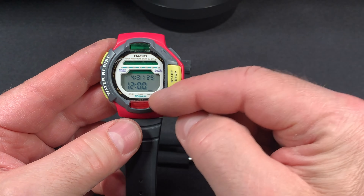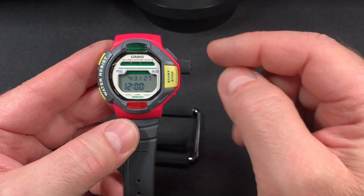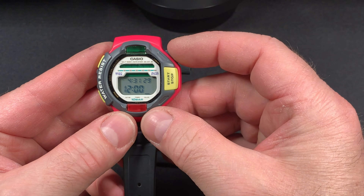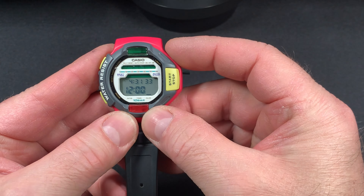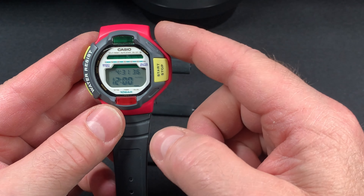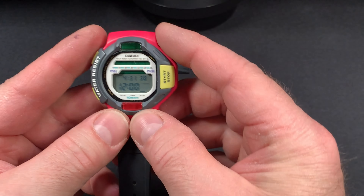Then you have an alarm. You can set your alarm and have it flash. Every 10 seconds this red light will flash. You can turn on the flash right here with this button for your alarm, which is really nice.